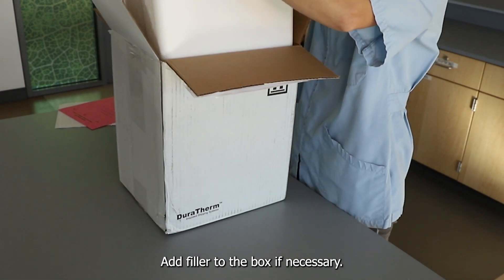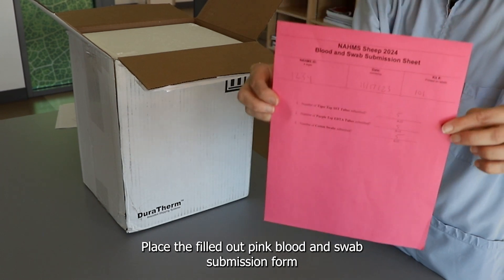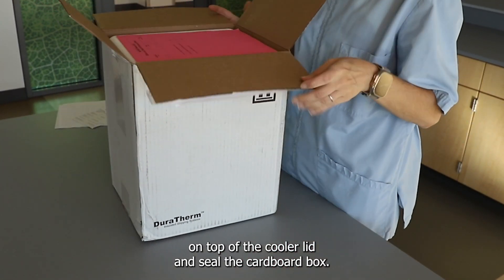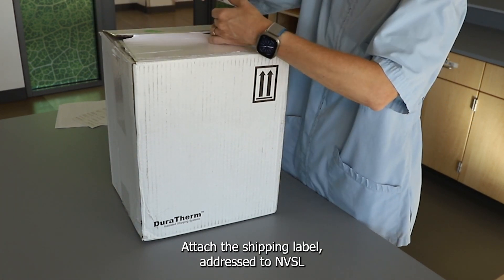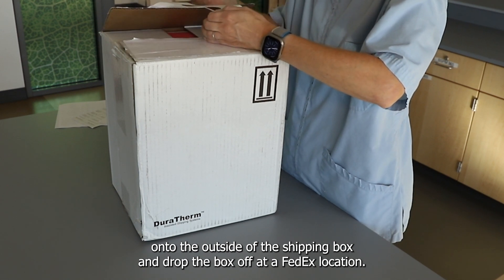Add filler to the box if necessary. Close the insulated cooler box. Place the filled-out pink blood and swab submission form on top of the cooler lid and seal the cardboard box. Attach the shipping label addressed to NVSL onto the outside of the shipping box and drop the box off at a FedEx location.